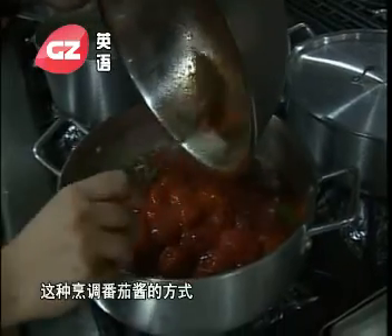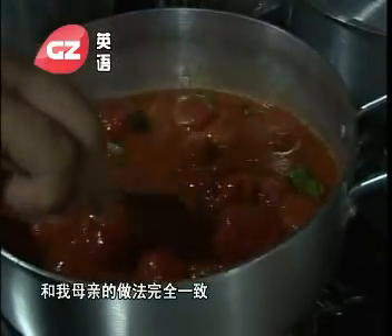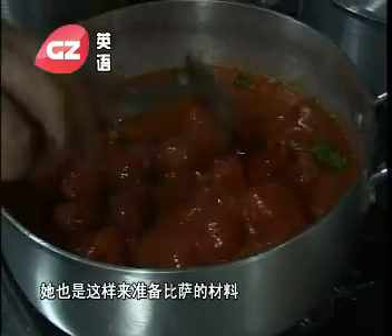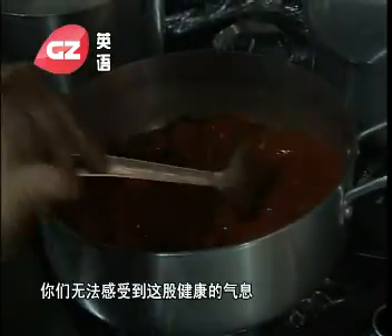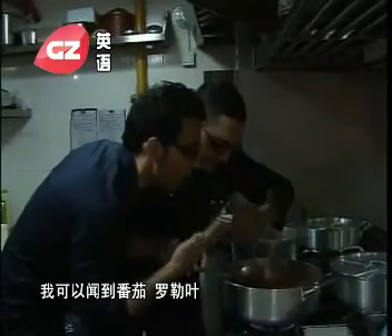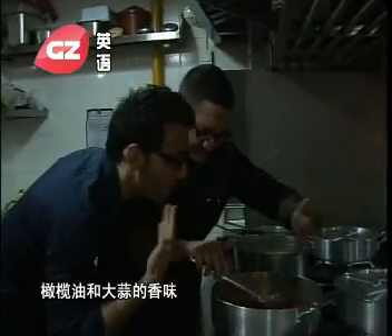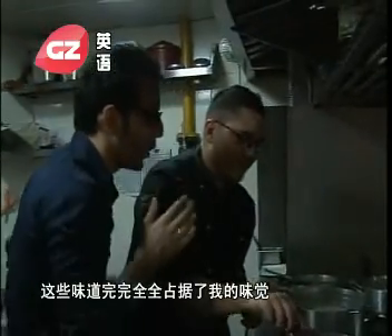This is exactly the same way that my mother, at home, prepared the tomato sauce for pizza. And I'm very sorry that you can't, at home, smell this very healthy flavour of tomato, of basil, of oil, of garlic. You can feel everything right here in your nose.